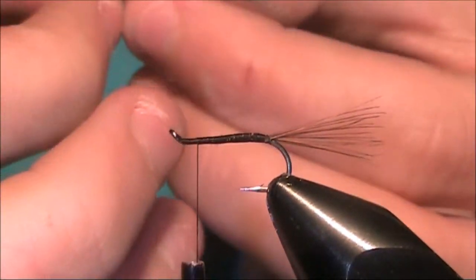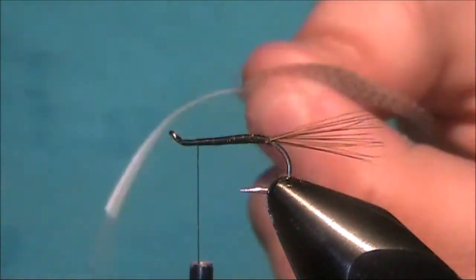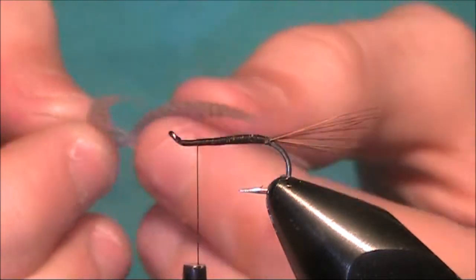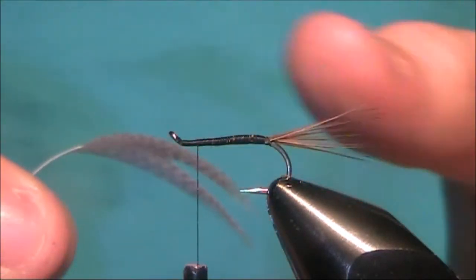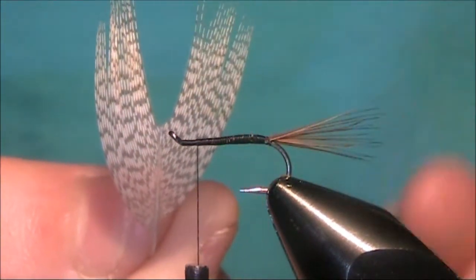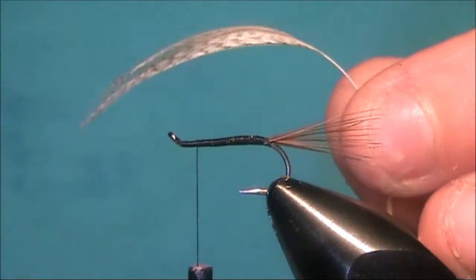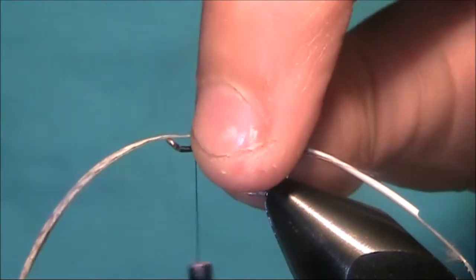I've got a little bit too much on here, so I'm just going to take some off at the back. Now that's what it looks like. When I tie it in, you can see it's got a natural curve. I want that to be curving into the hook.